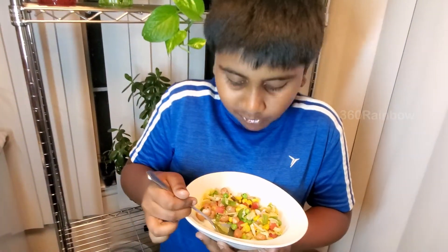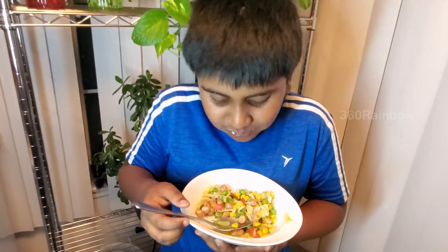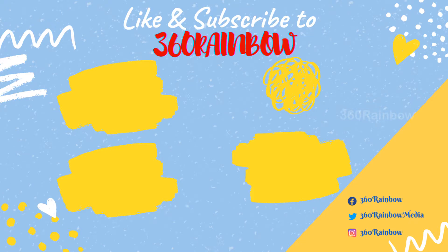If you like this video, please hit the like button and share it with your friends as well. Please do not forget to subscribe to our channel, 360 Rainbow. If you have any suggestions, please mention them in the comment box below. See you in our next video — until then, stay safe and have a rainbow day!